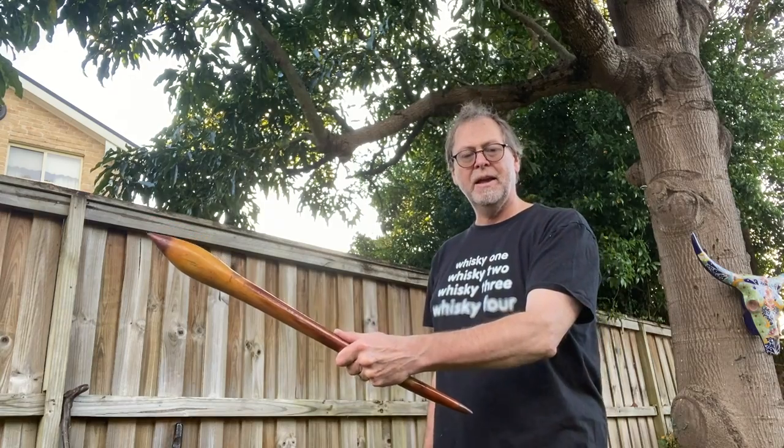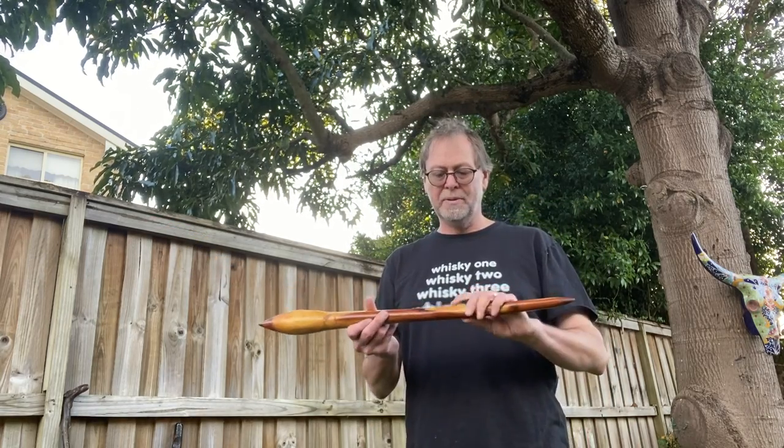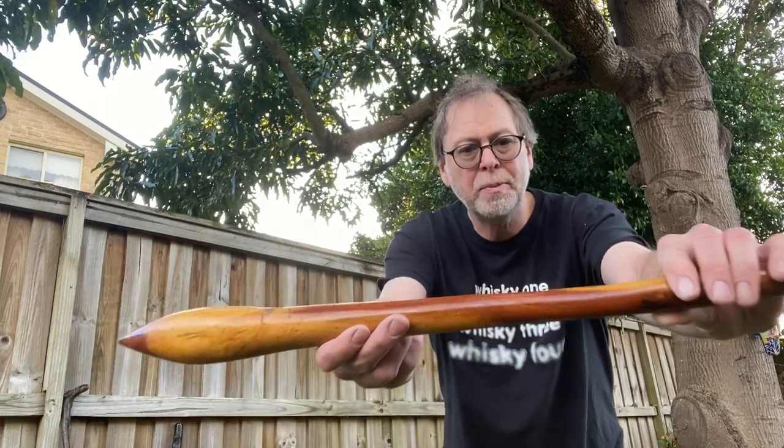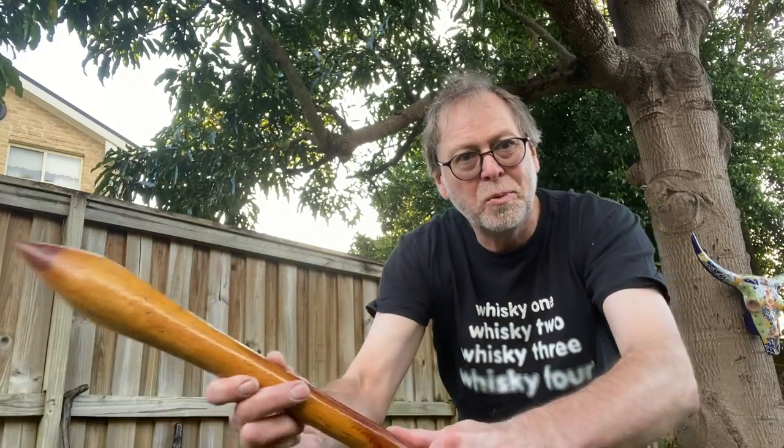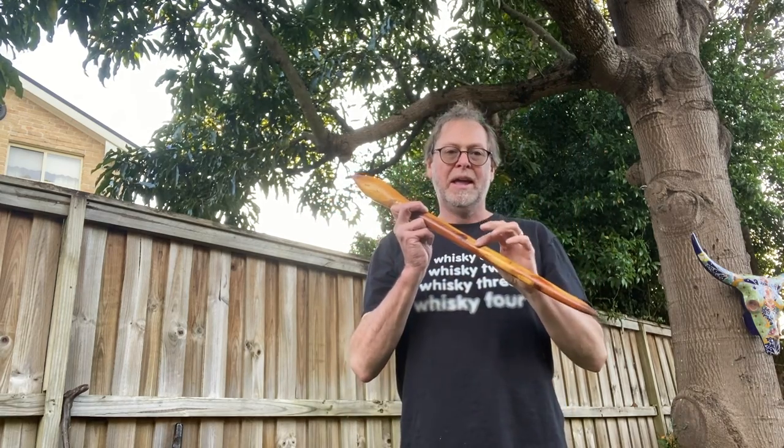Having just done a shillelagh course, I picked it up and held it as you hold a shillelagh — with your thumb along the back — and to my astonishment I discovered it has a carved-out depression right there for the thumb. So this is how it was intended to be gripped all along and I never noticed. A future project is to examine as many aboriginal weapons as possible to see how many have that little thumb-grip indentation.